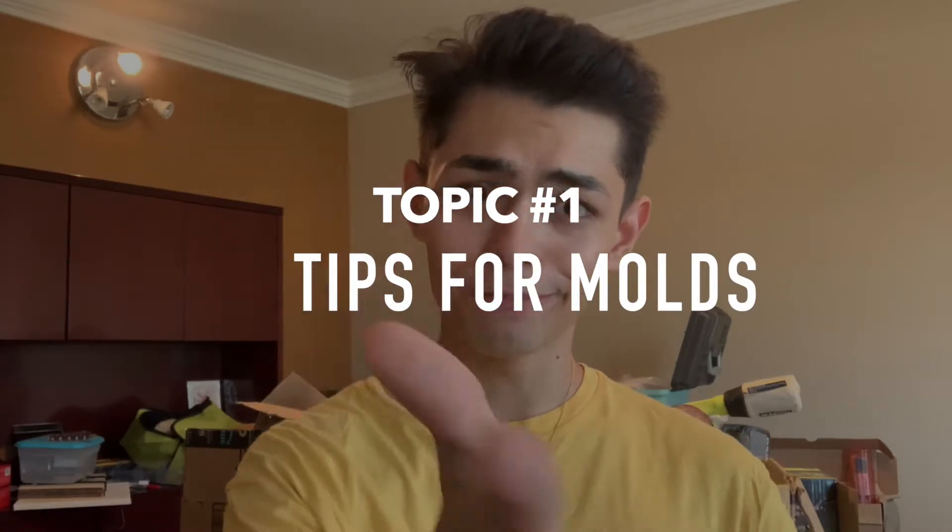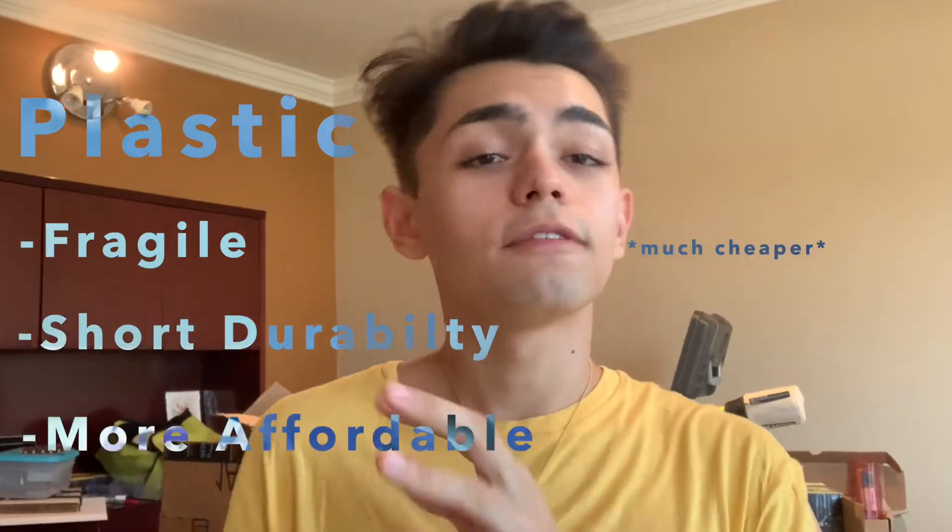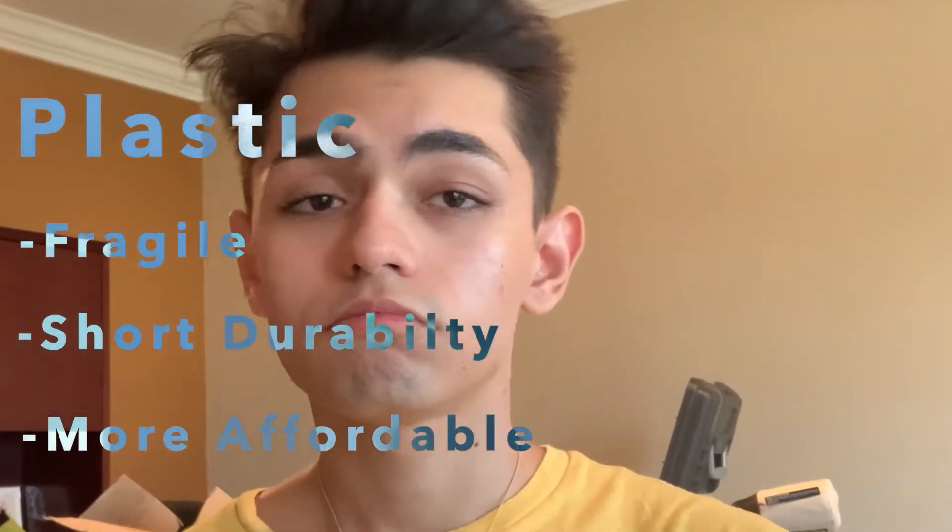Topic number one is about molds and tips with molds, because you don't want to waste your money buying different types. There are actually different types of molds, and I was very confused when I started. For molds, you're going to find mostly that they're either made of plastic or silicone. Plastic molds tend to break easily, don't wear a lot, and are cheaper — but they're horrible to work with because your casting is going to get stuck in it or the mold is going to break.